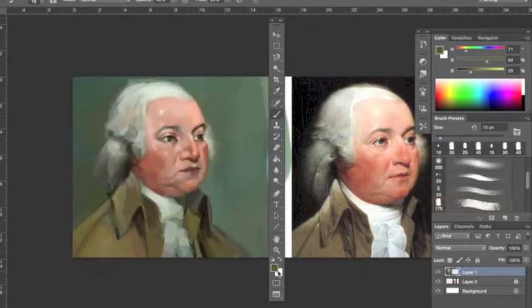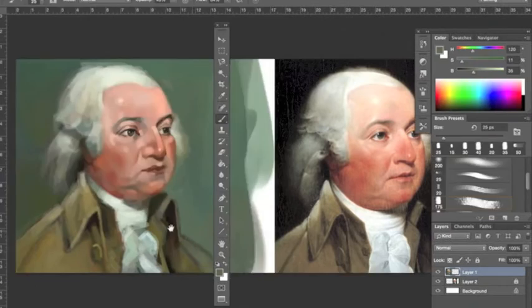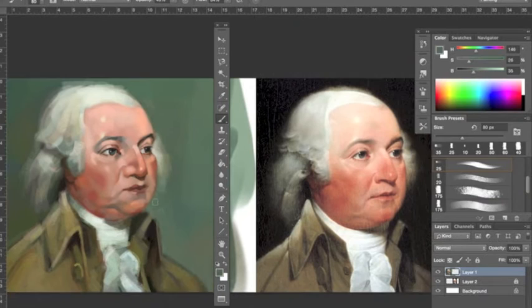Here we're working on the jacket, getting towards the end. Still haven't fixed that eye yet — we'll get in there, don't worry. Looking at my reference over there again, blues and greens are going to dominate the colors because that was the overall feeling I wanted. So you'll see I chose some light blues and light blue-greens for his shirt, really bumping up the highlights there, and then more browns going into his jacket and coat.